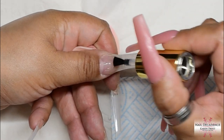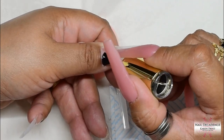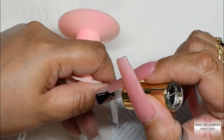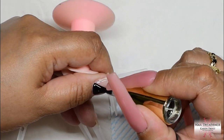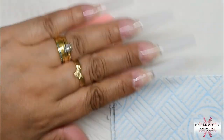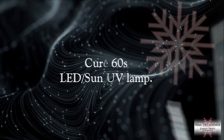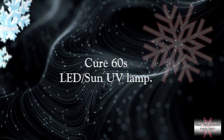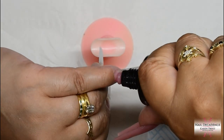All I did was dehydrate the nail plates. Sometimes if you want to, you can use a non-acid primer with gel - I sometimes do it, I sometimes don't, it depends on my mood. On this occasion I didn't. So yeah, I just dehydrated and did all my nail prep.